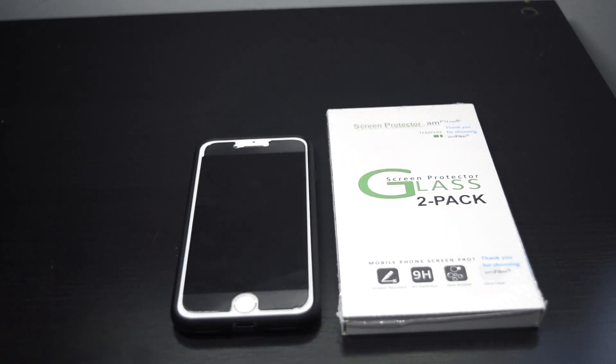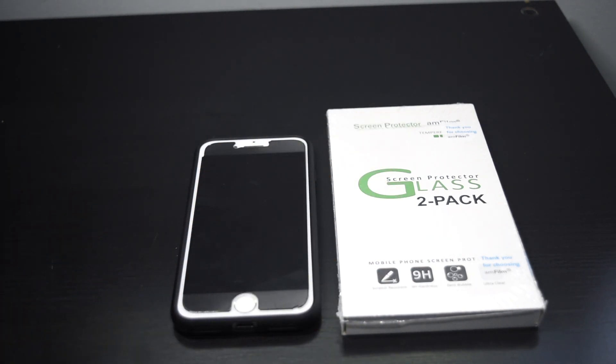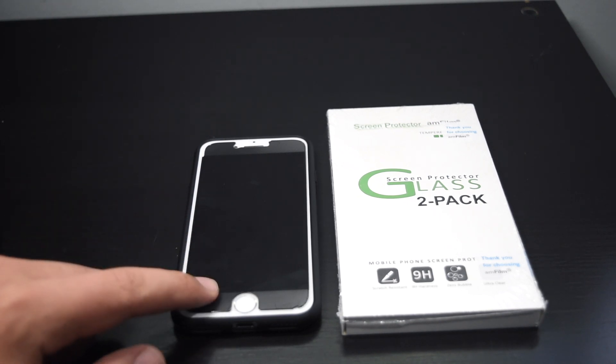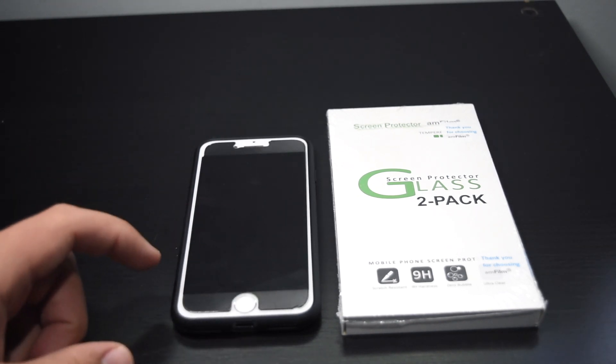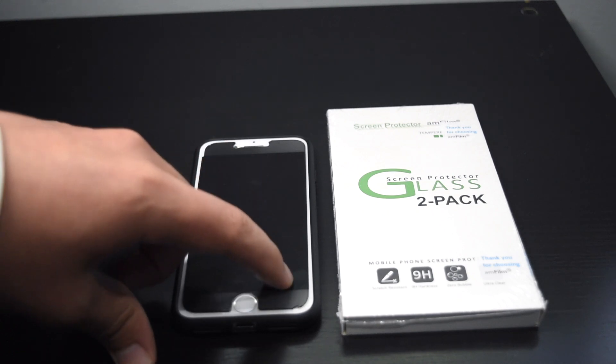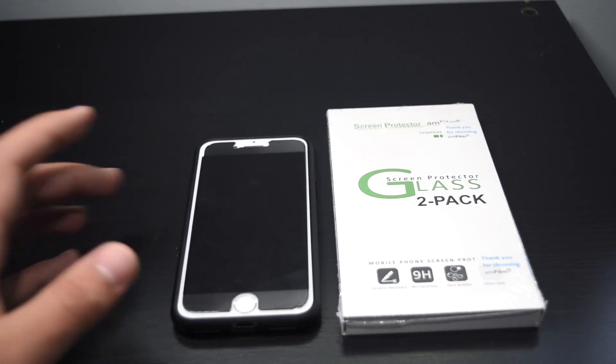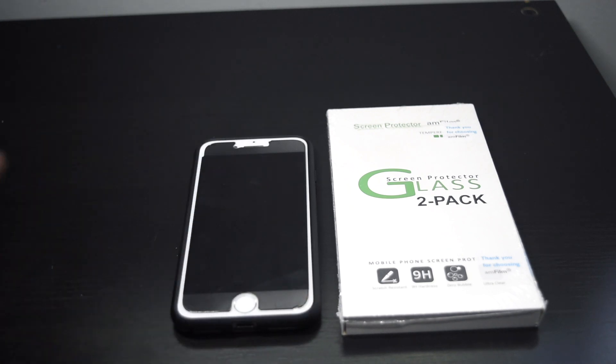So here I have the screen protector and here I have my iPhone with a Zag privacy glass screen protector. The reason I'm replacing it is because when I installed it, it got a lot of bubbles inside. It's a pretty hard, scratch-resistant screen protector, but it's kind of cracked around the edges and falling apart after about a year of use. So let's check out this new AM Film Screen Protector.